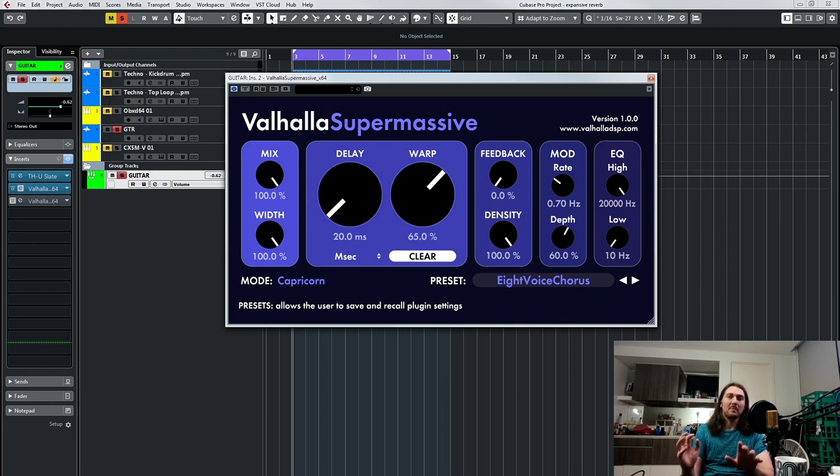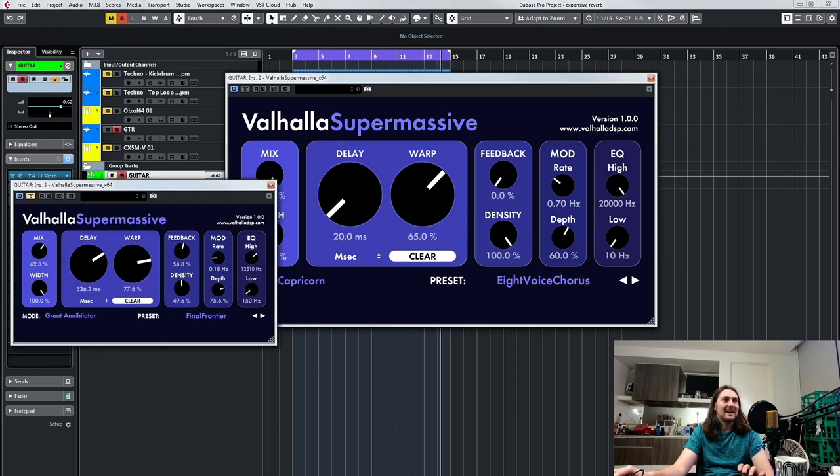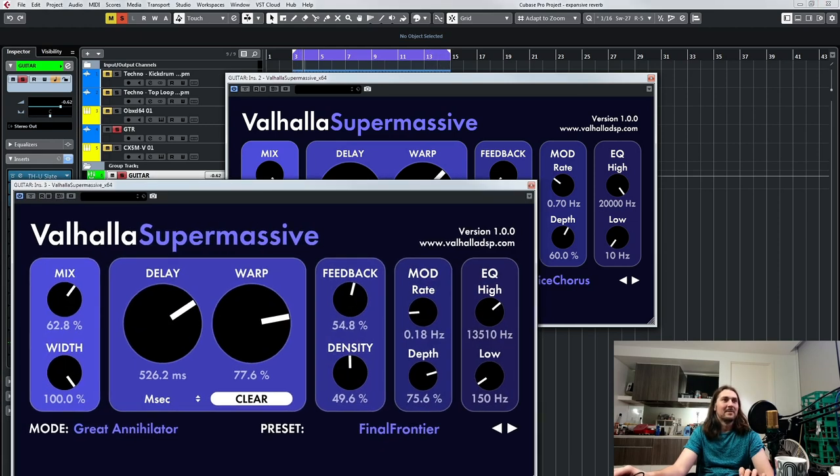It can be a bit more complicated with multiple LFOs and stuff, but that's the basic concept. If you want more complicated and in-depth modulation, Valhalla UperMod is really cool. But basically this was it dry — just normal guitar playing chords. And then just delicious chorus. Check it out with feedback — kind of an insane sound. Then I added the Final Frontier preset, which is huge.